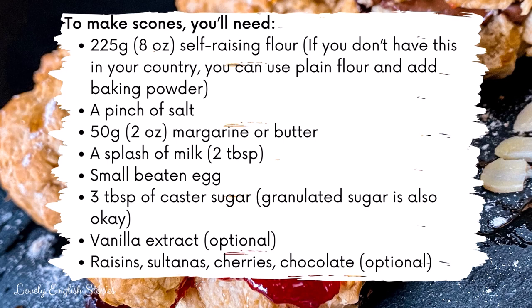225 grams or 8 ounces of self-raising flour — if you don't have this in your country, you can use plain flour and add baking powder. A pinch of salt, 50 grams or 2 ounces of margarine or butter, a splash of milk which is 2 tablespoons, a small beaten egg, 3 tablespoons of caster sugar — granulated sugar is also okay — vanilla extract, raisins, sultanas, cherries, and chocolate are all optional extras that you can decide to add.